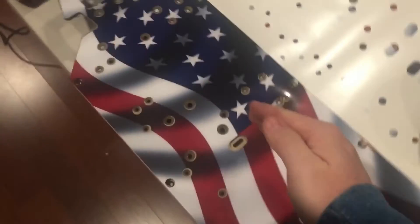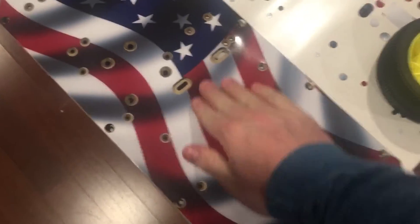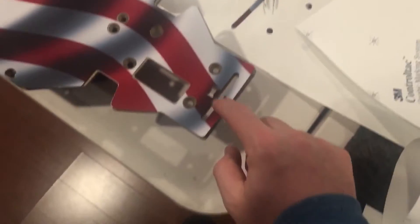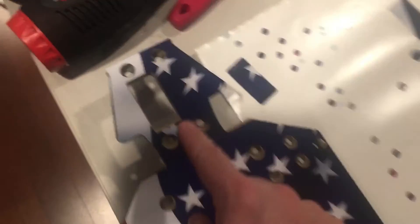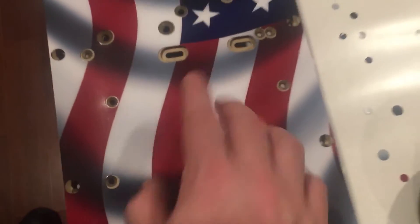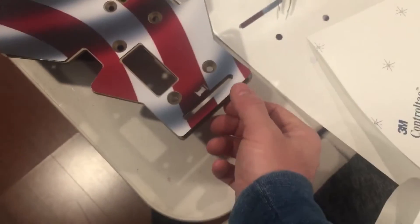What you're supposed to do is start from the middle and align it. This one was a little tricky - the sticker kit is not perfect. I did the best I could. It's a little off, but if I go back any further it's going to be too short up here.